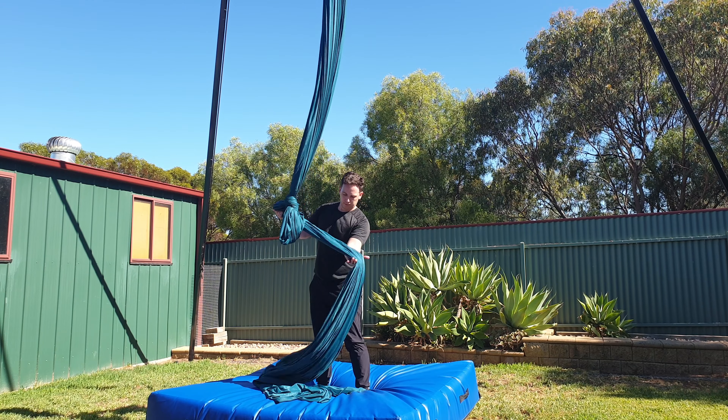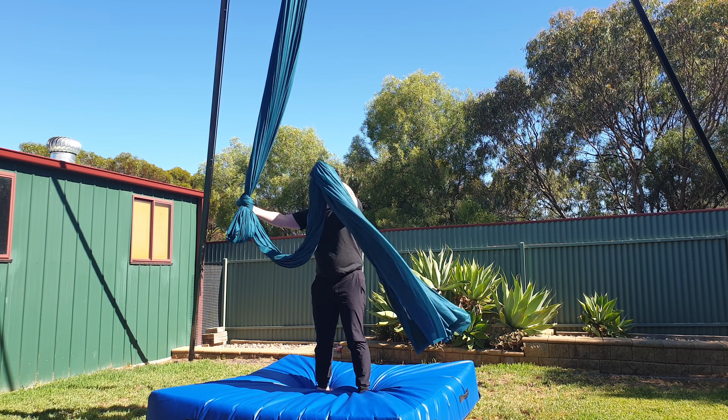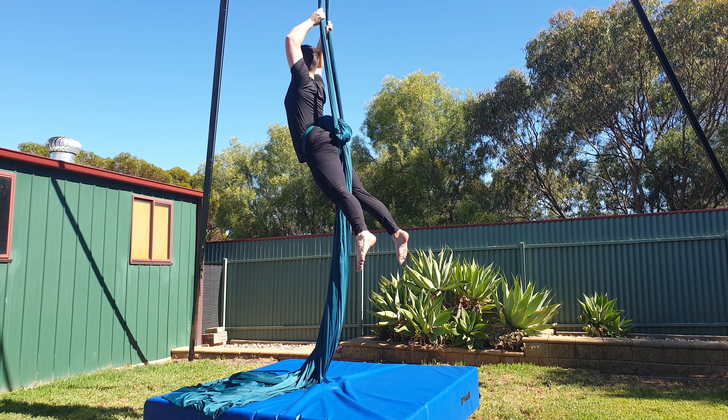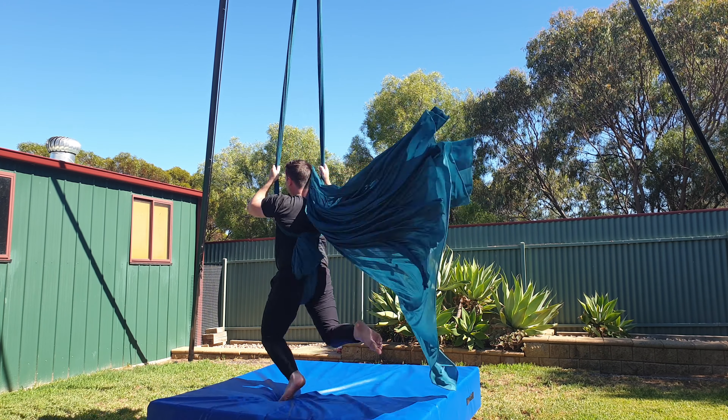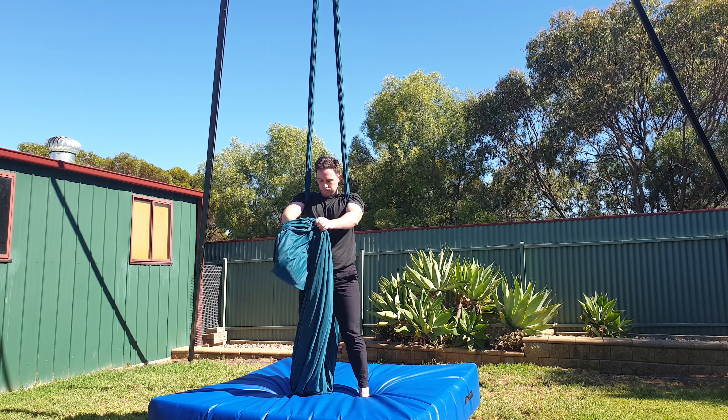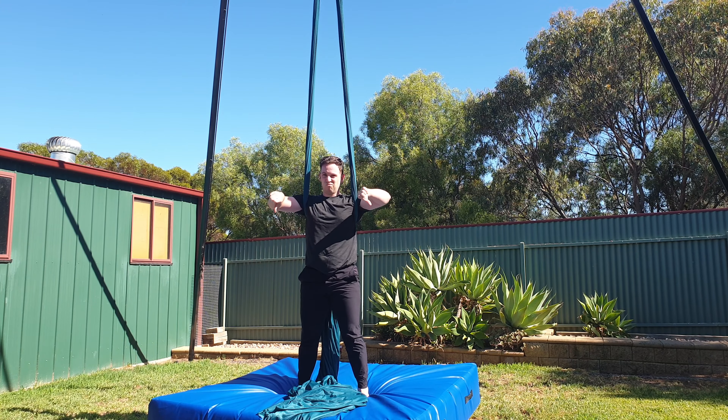So what are the differences between these two wraps? I've lowered my silks so now I have a longer tail and I can show you. If you do this drop from a crochet wrap and you've got quite a long tail it will end up over your shoulder like this. This is because with the crochet wrap the tail ends up between the two pole ends of the silks. You could just pull the tail over your shoulder after the drop but I don't think that looks very nice.